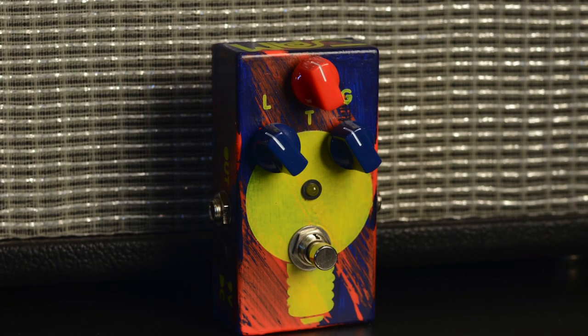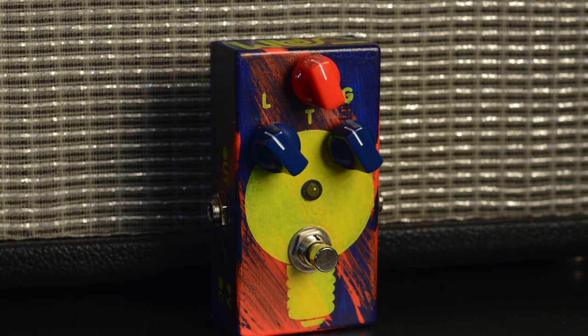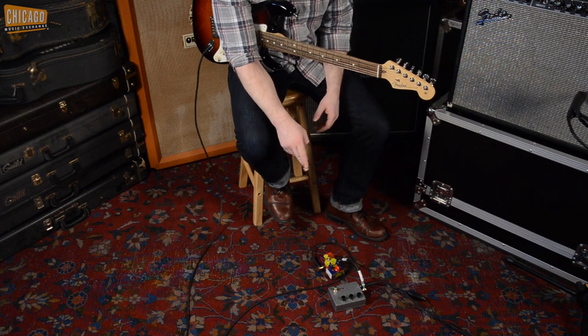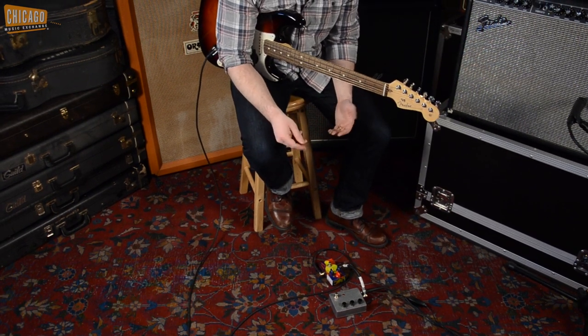Today we're going to try it with a Strat, we're going to try it with a Les Paul, put it through the paces, and show you how it works. I've got a Jam Pedals Tube Dreamer 58, which is a Tube Screamer style overdrive set to medium gain. I've got that run in front of the Barbershop and I'm going to play a little bit on that and click the Barbershop on about halfway through to show you how they react with each other.